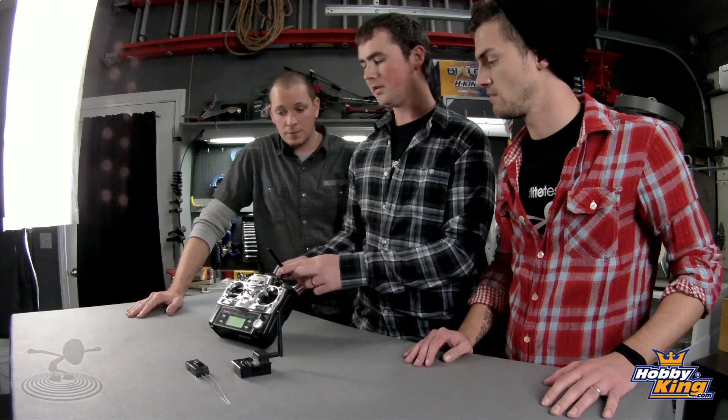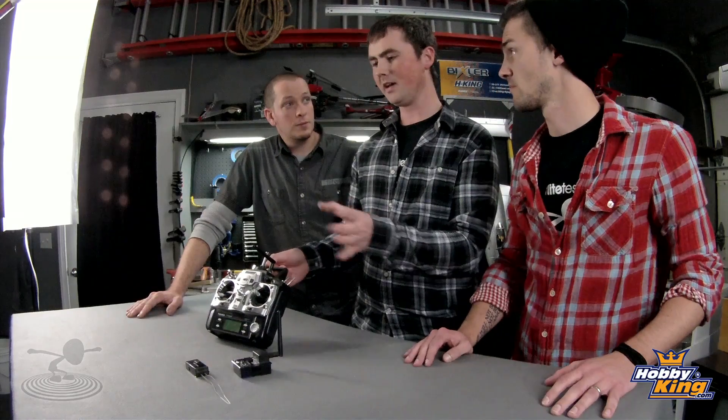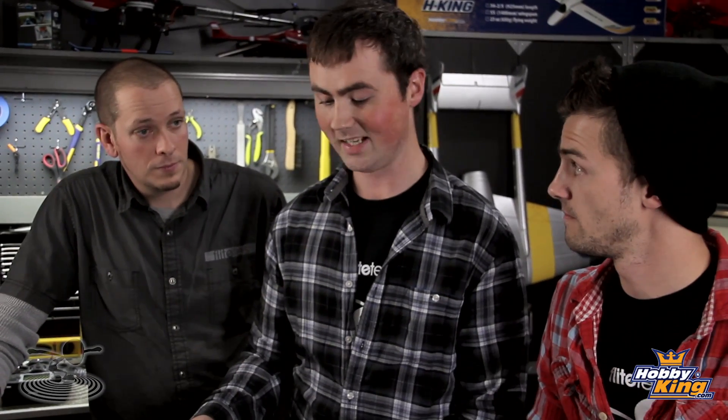Why are we getting away from 72MHz? Because 2.4 systems scan the frequency band, see what's available, and transmit on that. You can simply turn it on and you don't have to worry about shooting someone else down.